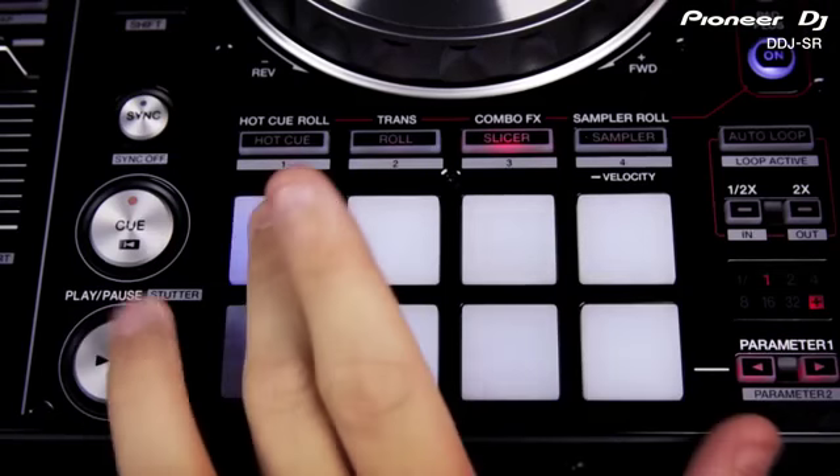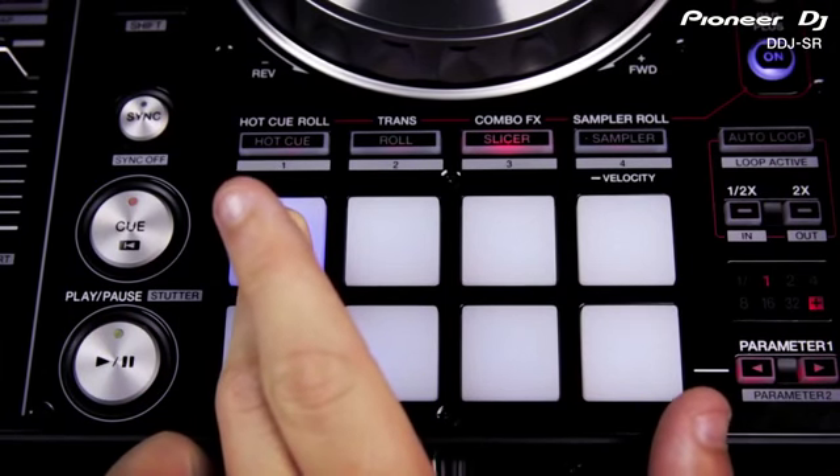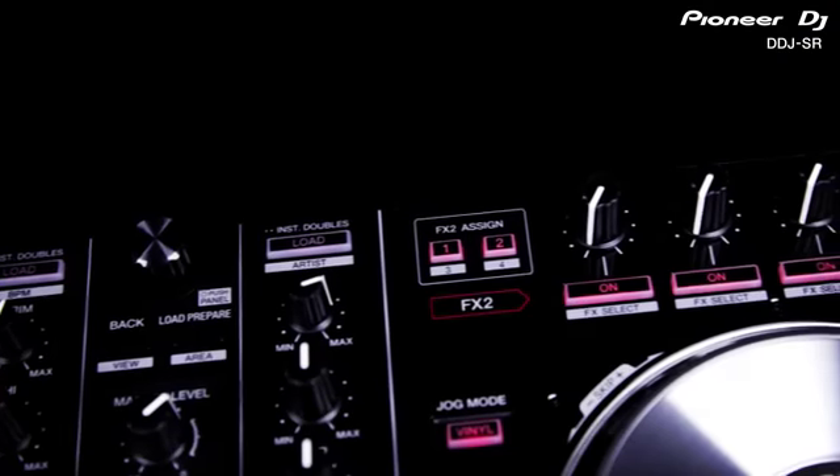Finally, the slicer is turned into combo effects mode when pad plus is switched on. Combo effects assigns the first three pads to trigger your effects so they instantly come on when you press them and off as soon as you release your finger from the pad. This makes it easy to rapidly tap in different effects such as reverbs or delays onto individual sounds such as drum sounds in a beat.